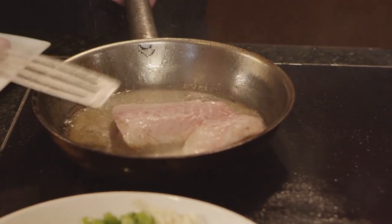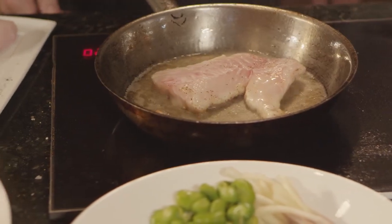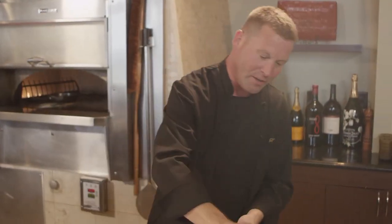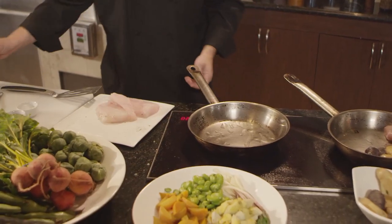Now the grouper's starting to get a little color — you can see a little color under the grouper. I'm going to go just one more minute and then go right into a hot oven. For my vegetables, I'm going to use grapeseed oil because it's really light. I can use less, and it's not going to overpower my fresh vegetables.